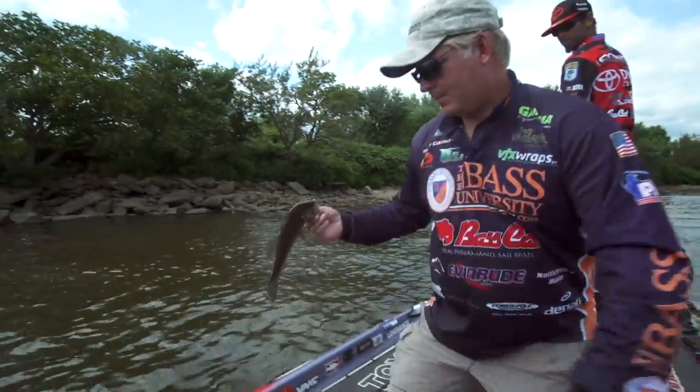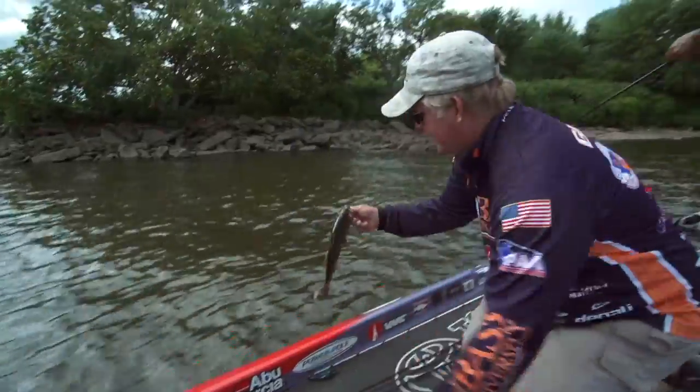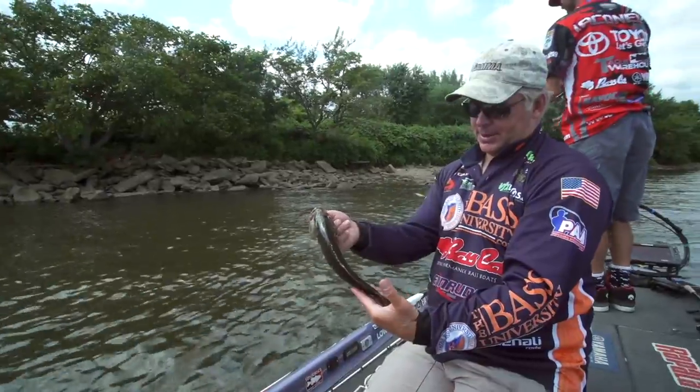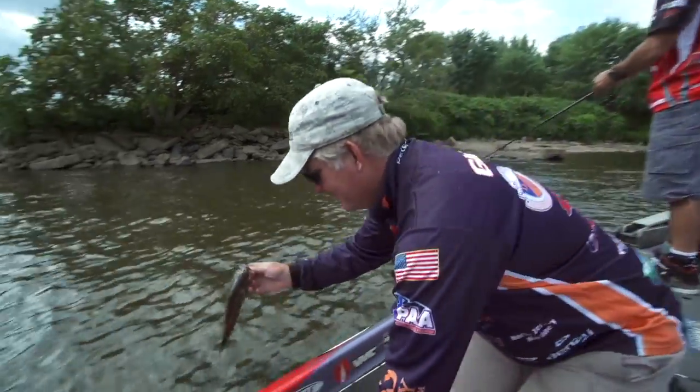You can see this fish was weighed in — see this? This is another retread, another fish that just came out of the release boat.